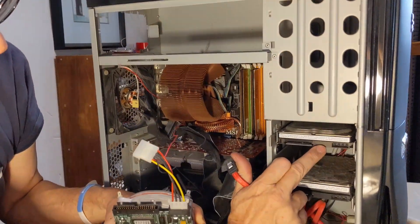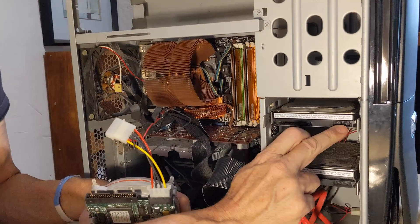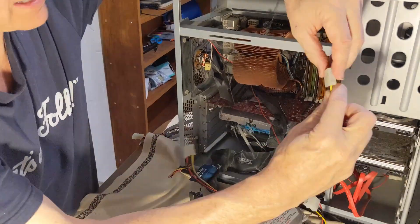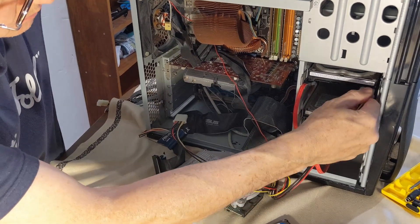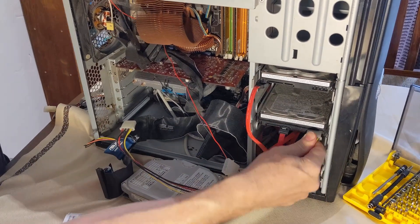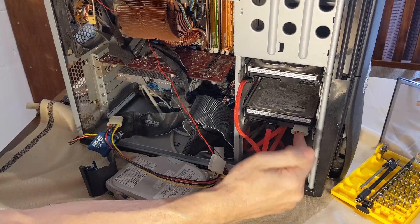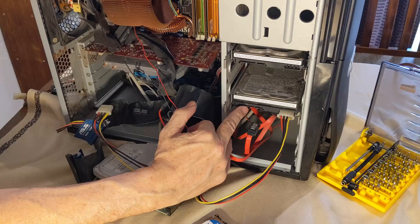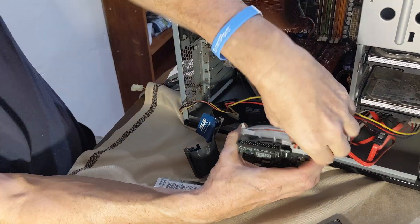This plug type is called IDE — the IDEs have 40 pins in a square grid. The SATA style has these L-shaped connectors. This particular hard drive is from the changeover when we went from having SATA power cables to just Molex. That there is called a Molex connector. The Molex power connector plugs in like that; SATA power goes on like that. So those are equivalent — you would need one or the other but not both. That is the data cable, whereas on an IDE drive that is data and there's your Molex cable that produces power.